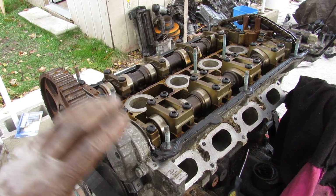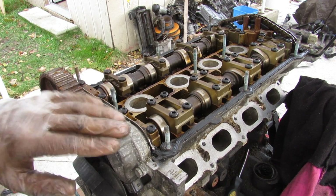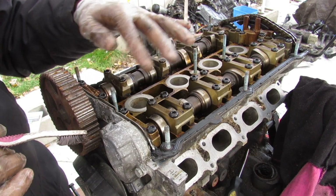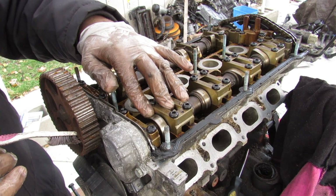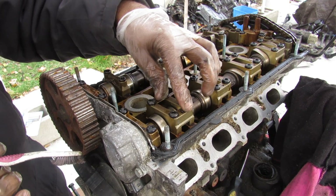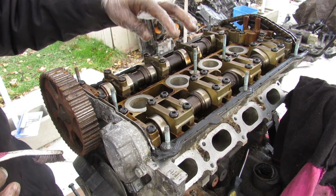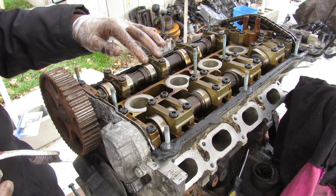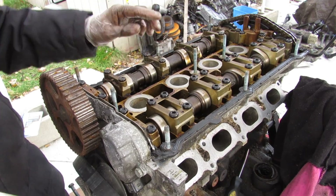It appears we have a hydraulic chain tensioner for the cam-to-cam chain. Up at the front of the engine is our camshaft position sensor. The design of the camshafts is a little interesting — this is a five-valve-per-cylinder head, meaning three intake valves with a shared bearing cap for two bearing surfaces, and two exhaust valves with a single bearing cap. So in total you have three plus two — five valves per cylinder.